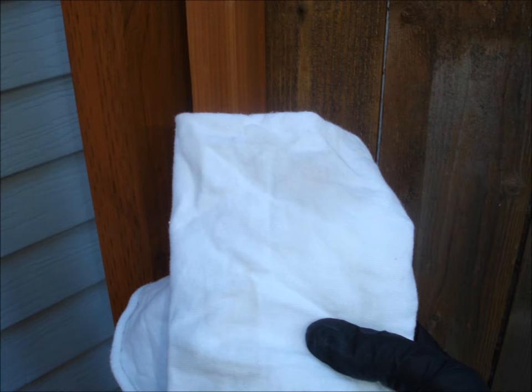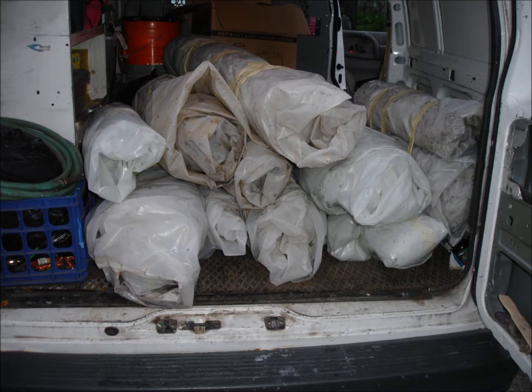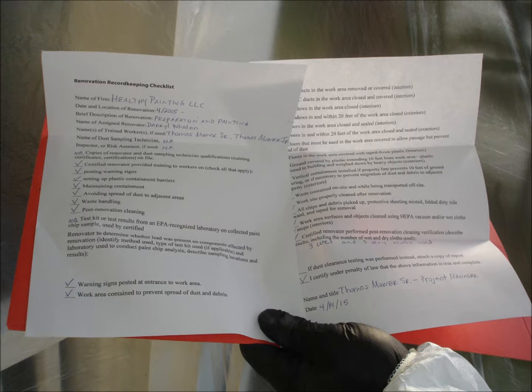Have a certified renovator do a cleaning verification. Remove wall protection following a passed inspection. Carefully remove protection from the home's inside windows, doors, and vents, and then wash windows with mild cleanser and clean cloths. Carefully transport and properly dispose of all debris. Fill out the necessary paperwork and mail a copy to the homeowner within 30 days of project completion.